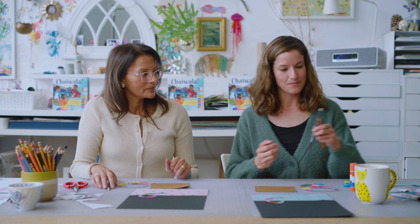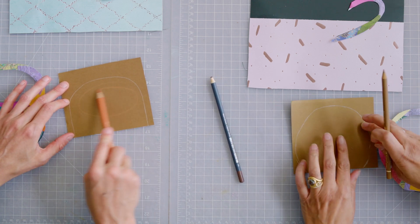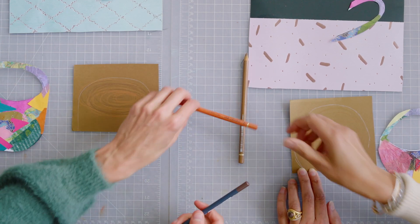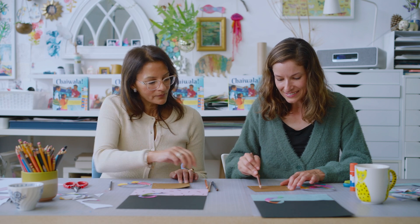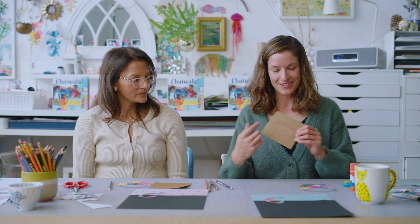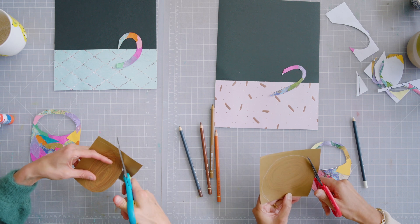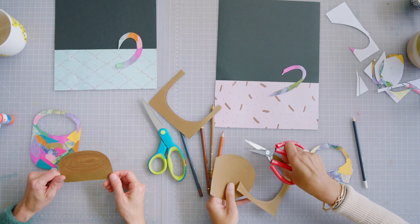Before we cut it out, I think we should add some texture to our chai or hot chocolate. Try to find some brown pencil crayons and just kind of have fun and make a circular swirl — almost like it was just poured into the mug. You can do different colors of brown. We want this to look really tasty. Now that we've created some texture, take your scissors and cut this out, going just a little bit inside the line.